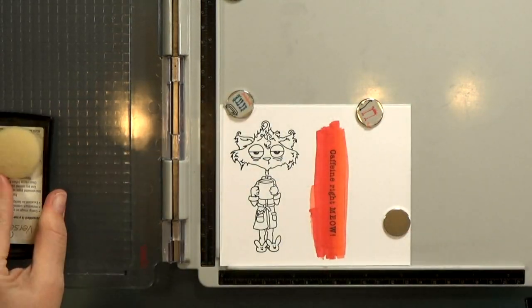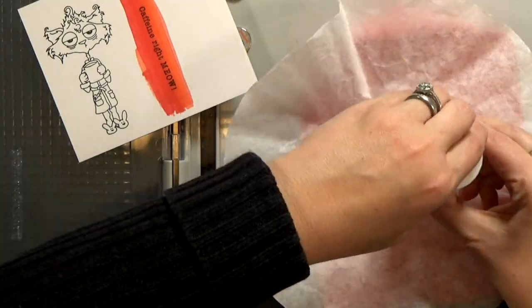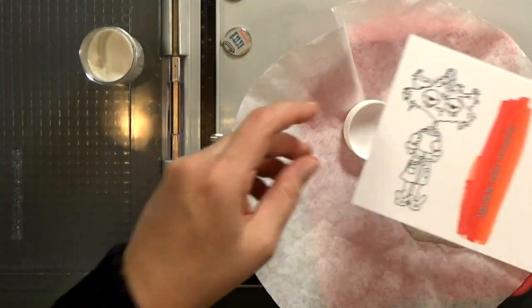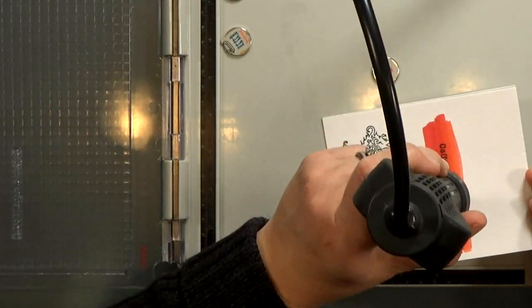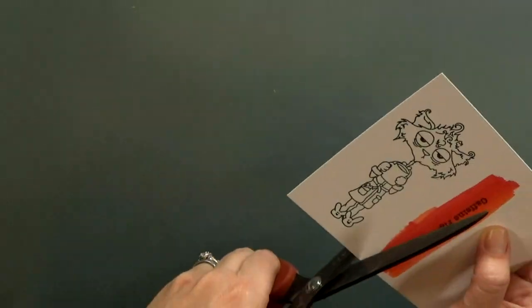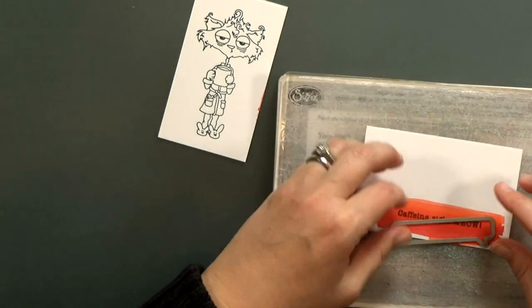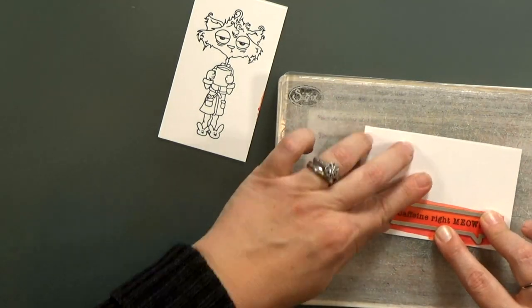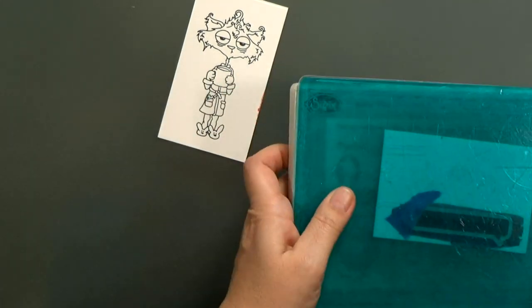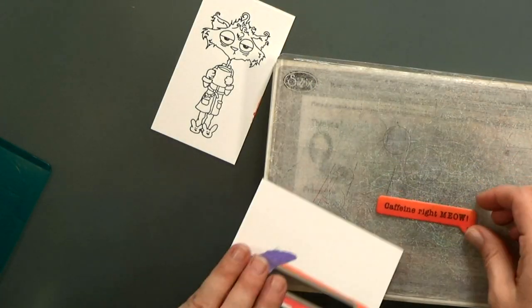I'm going to clean my stamp and put the cat away, then I'm going to prep the sentiment area with an anti-static powder tool. I'll stamp it again with Versamark ink and then sprinkle my embossing powder on top so it'll stick. Then I'm going to melt it with a heat gun and that gives me a nice raised finish. I decided to trim these two apart before I run the sentiment through my Big Shot so I won't accidentally mar the paper — my top plate has some dents in it and I just didn't want that to transfer.